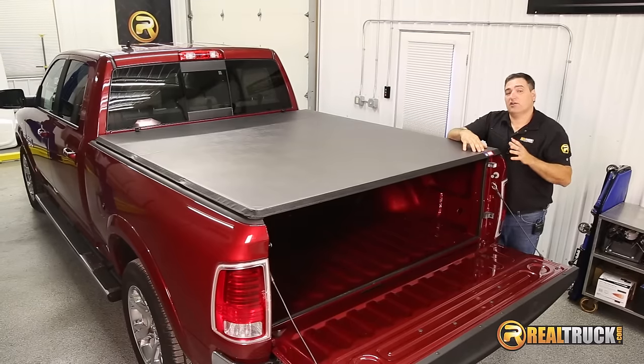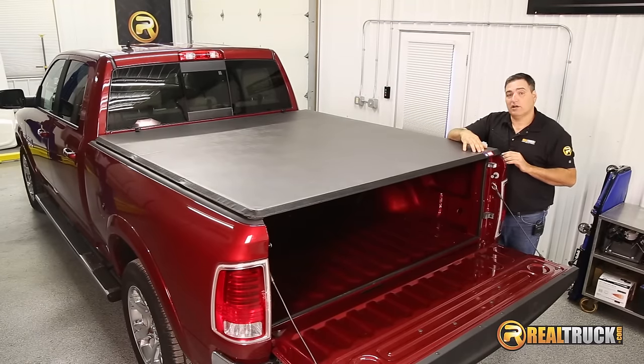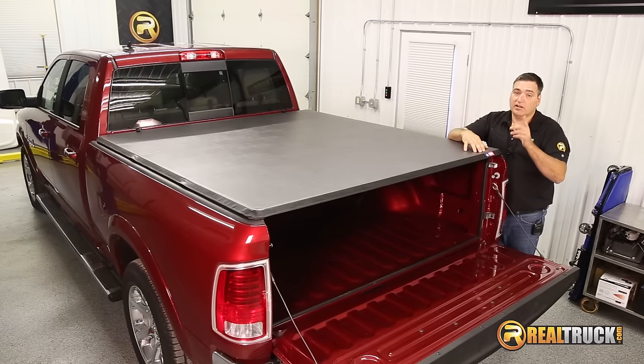Okay, guys, there you have it. That's how quick, simple, and easy it is to install the American hard tri-fold tonneau cover onto your truck. Remember, until next time, happy motoring.